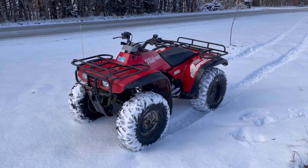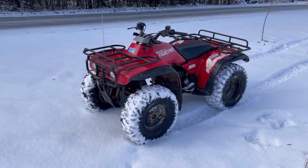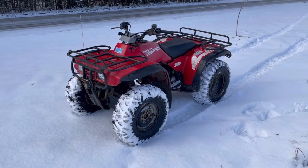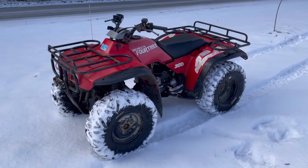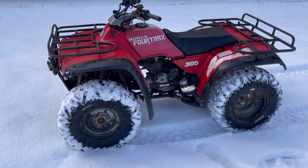Hey guys, Rock here, Island Pond, Vermont. It's November 17th, 2021. Today I got a 1993 Honda FourTrax 300 4x4. I'm gonna do a little walk around and then I'll take it for a test drive and you guys can see how it goes.